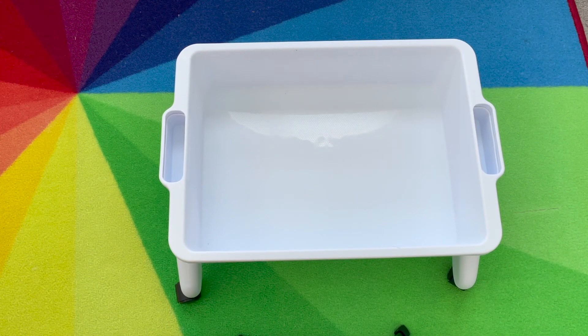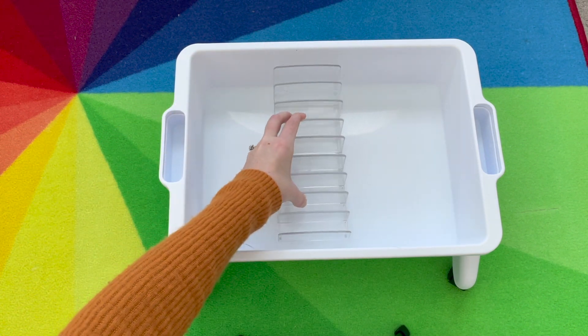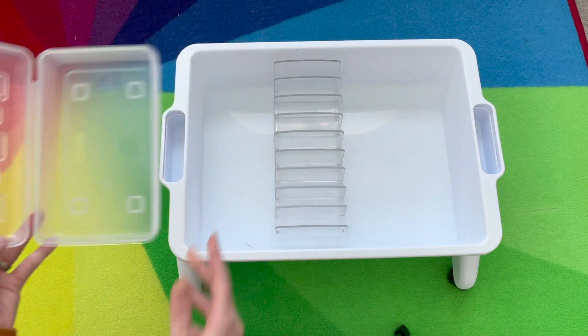I've emptied the cart so we can fill it together to see what we use to organize. The first thing I have is a divider so I can organize all the cards, and I have this clear pencil box that I keep the hands-on tools in.